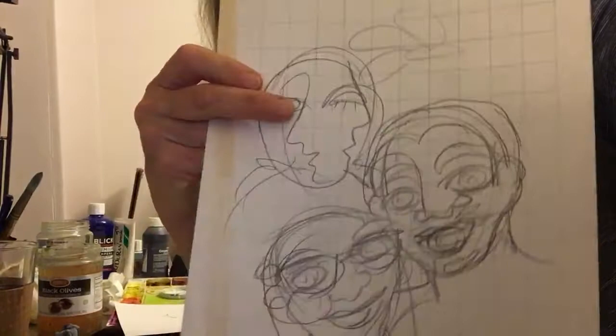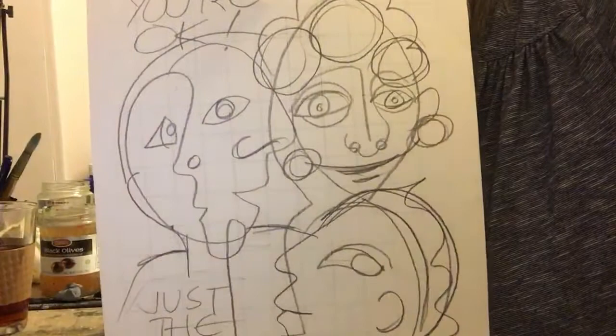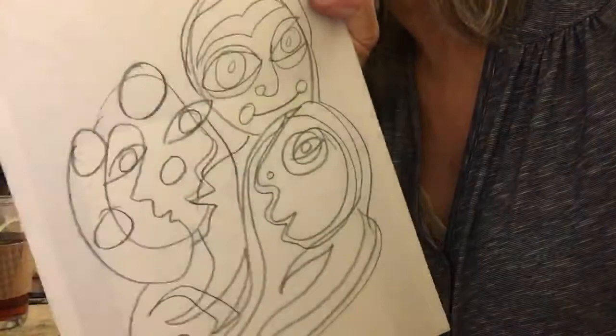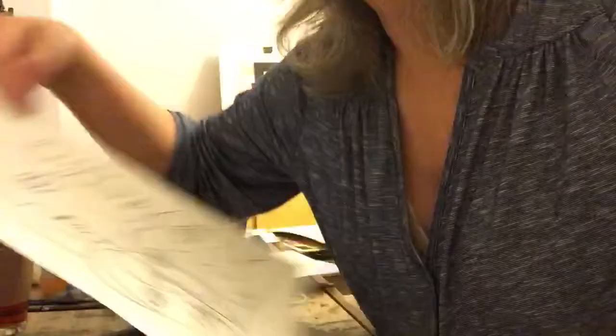I tried doing more of a realistic one, and I really didn't like that at all. But in my sketching I did this one — almost touching — and it was multiple faces, kind of Picasso style-ish. I played with that some more, did it with three faces — I like that one actually — tried it with four faces, just working with different expressions. Finally I decided I'm just going to do three faces.